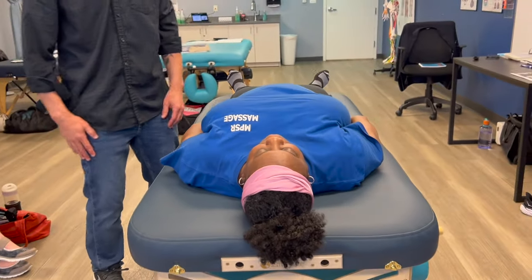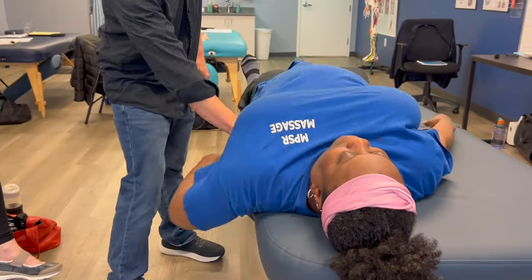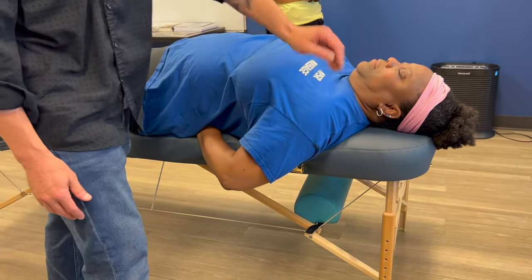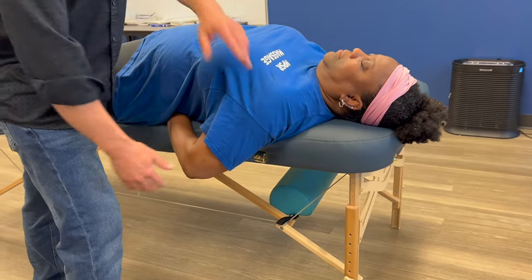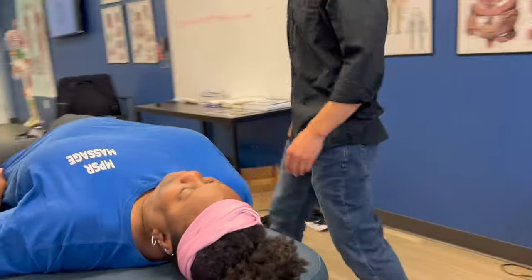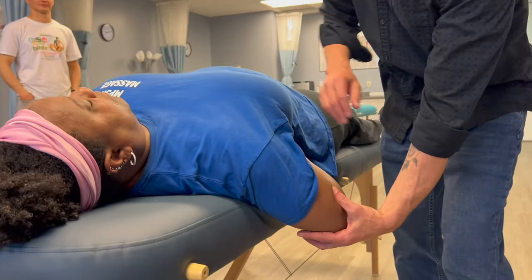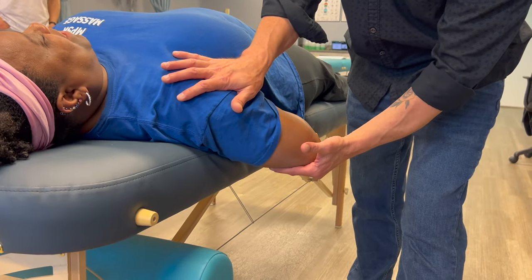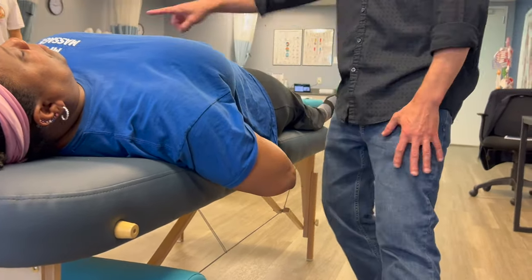Scoot to the edge of the table. Now teres major: tuck your hand under your lower back, let your elbow fall, hold it down while I pull up. The left side is fine; the right side isn't holding. We rub the lymphatic spot between the second and third rib. Retest: better. Challenge it — that worked.